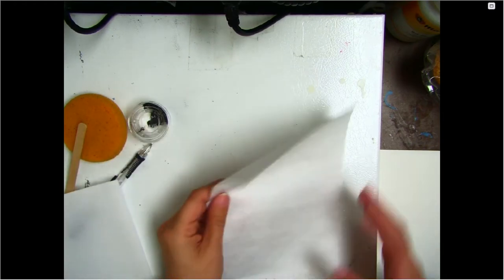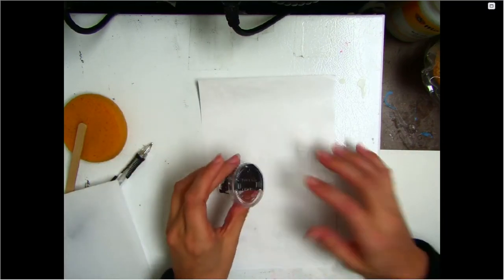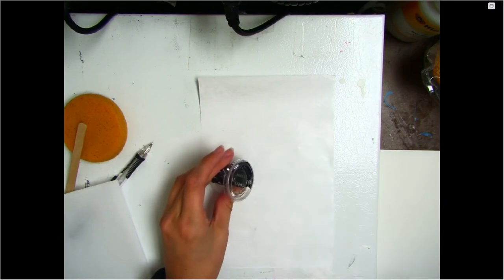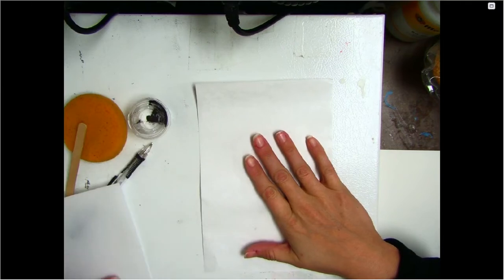Inside your baggie is a piece of wax paper. All we're going to be using it for is to put the ink on so that you can smear it onto your foam. You can use just regular wax paper if you have some in your pantry.